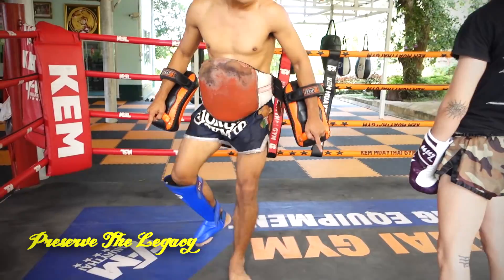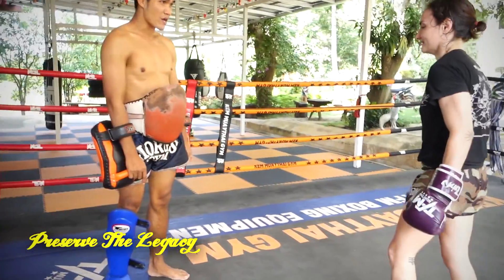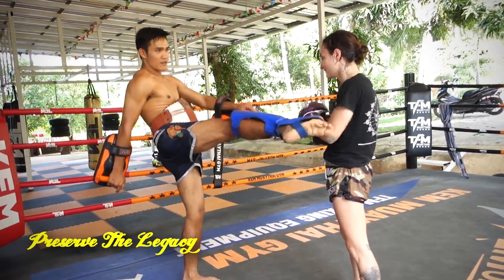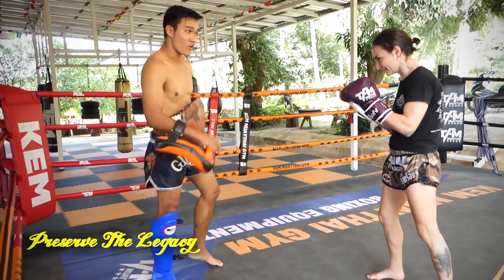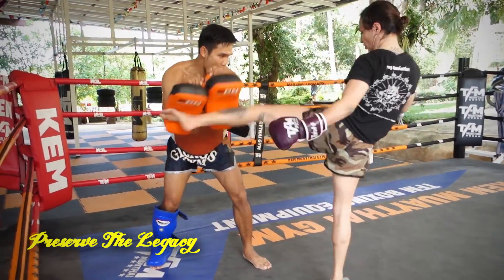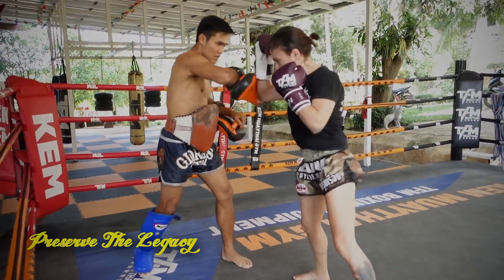Look how pretty his footwork is. He's saying your heels are on the ground and you're very heavy, which makes you very slow. If you stay up on your toes, your response time is much faster.